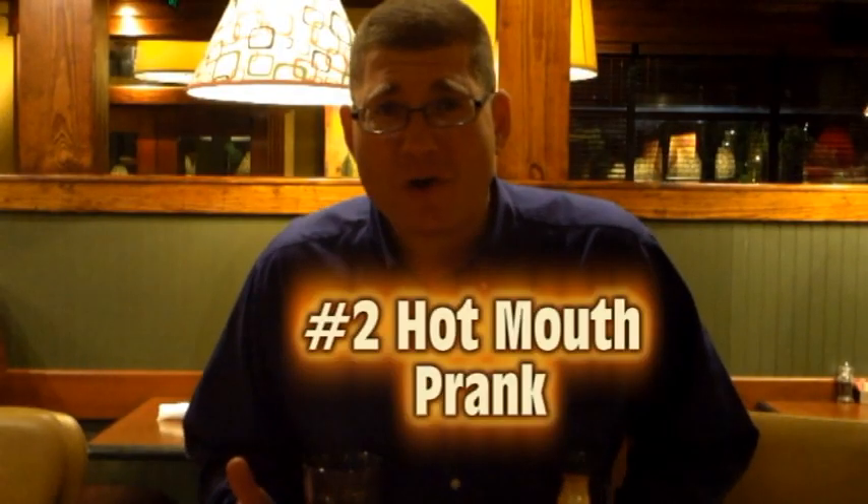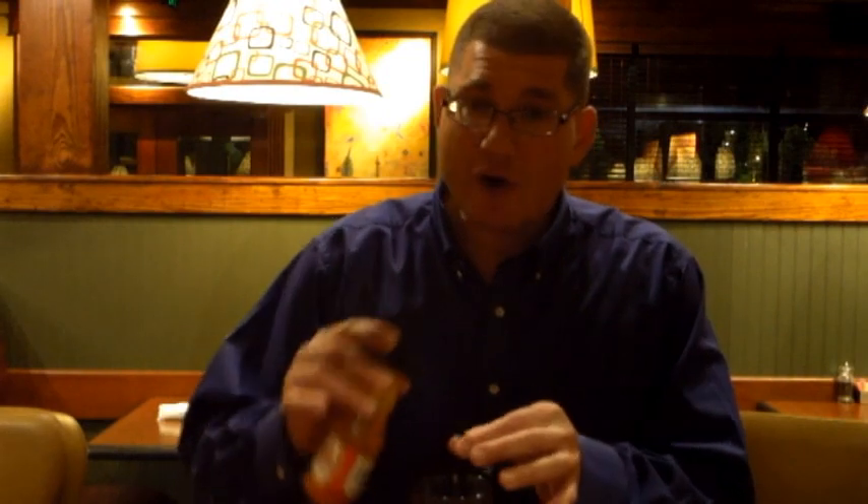Alright, this next prank is called Hot Mouth. What you need is someone else's drink and a little bit of hot sauce. Now all I have is Frank's Red Hot Sauce, but I recommend Dave's Insanity Sauce or something really hot because it pretty much puts everybody in their ass for about five minutes. What you're gonna do is take someone else's drink and just put a drop or two of hot sauce right down the straw. Make sure there's none on the lip of it so they can't see it. And then when they go to take a drink, the first thing they get is the hot sauce most of the time. It's hilarious.